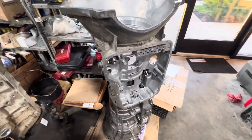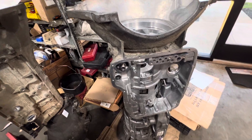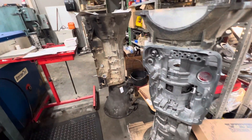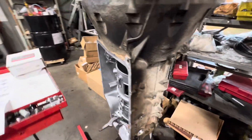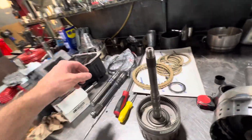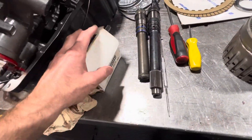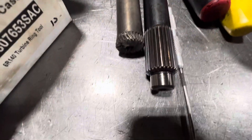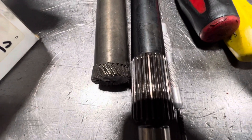Now here we have a 68RFE transmission, which is in the diesel Dodge applications. You can see just the difference in the size of the two transmissions — the 6R140 is a much bigger transmission. The components in the 6R140 are much more robust. Here's an example of a failure that is fairly common on the 68RFE: this is an input shaft that has literally just twisted off.